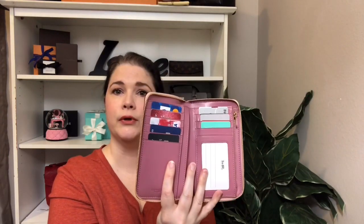This is a zip wallet; it is not accordion style — it opens like a book. I took my driver's license out, but the inside I just love. The inside is a smooth leather, and there are one, two, three, four, five, six, seven, eight card slots, and then the ID slot here, so really nine slots.